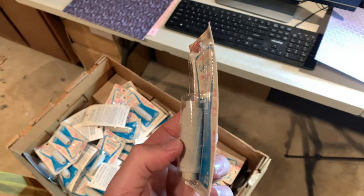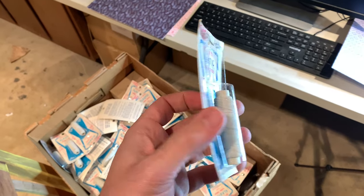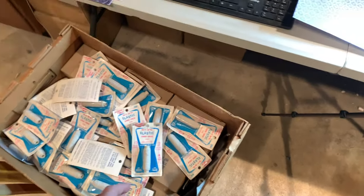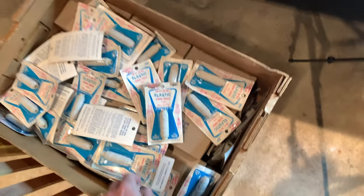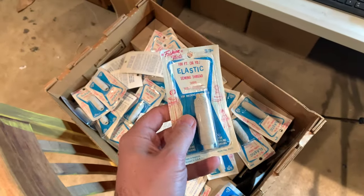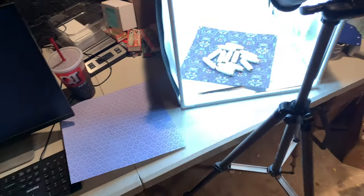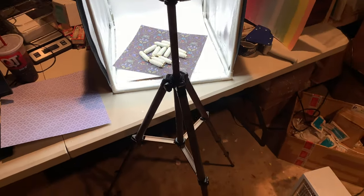Unfortunately, every single one of these has a curled box. The packaging is curling because it's so old — it was sitting in a hot warehouse. So I'll give the buyer the option of buying it in its original package, but that will increase the shipping quite a bit. So what I'm doing is photographing them without the package. Here's my setup.